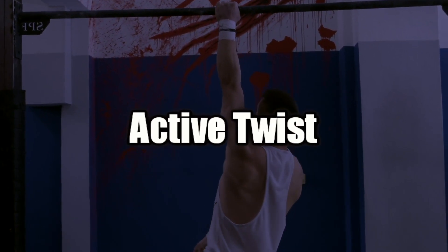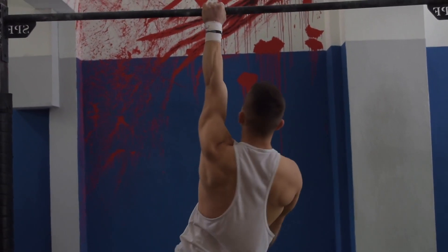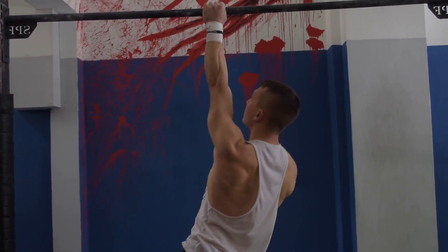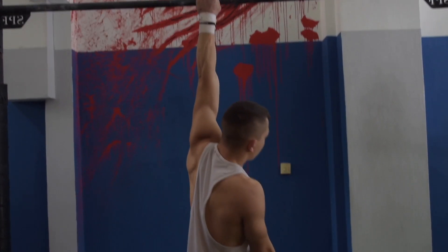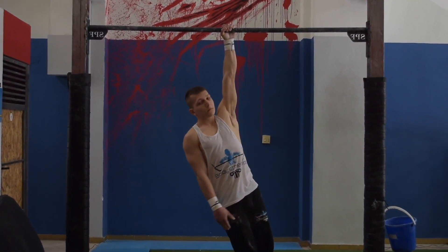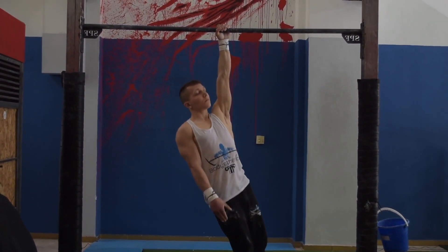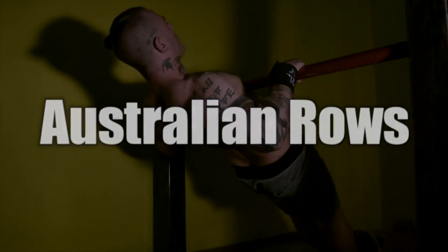The next exercise is for athletes who want to work on the one-arm pull-up. The active twist is especially effective in teaching your body the mechanics of the one-arm pull-up, but also to strengthen each side individually. By twisting your body to face your working arm, ensure to do this slowly and be patient with progressing in any single-arm variation.